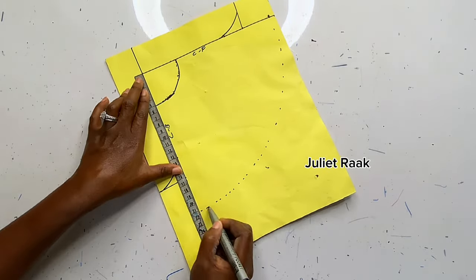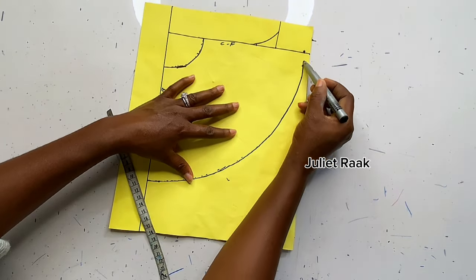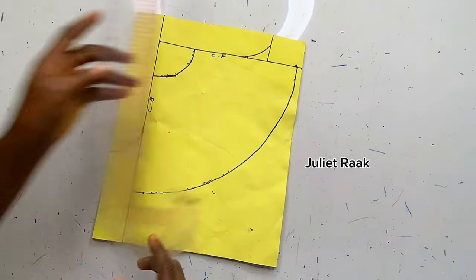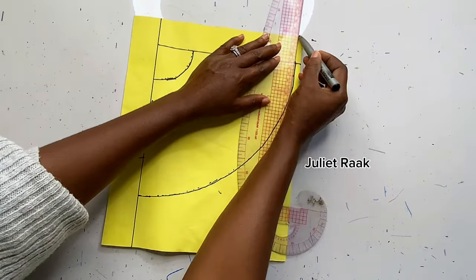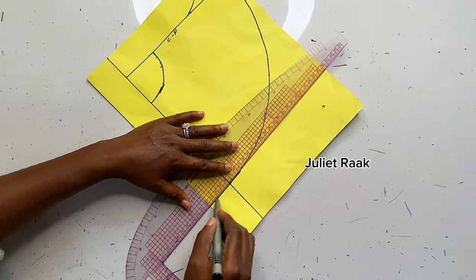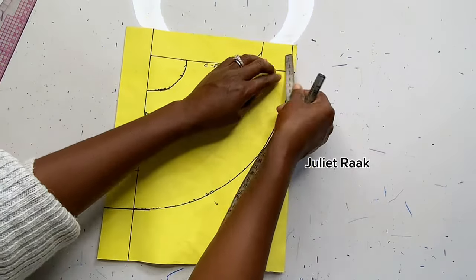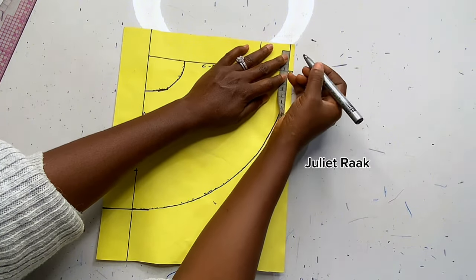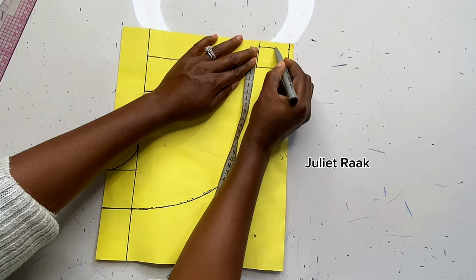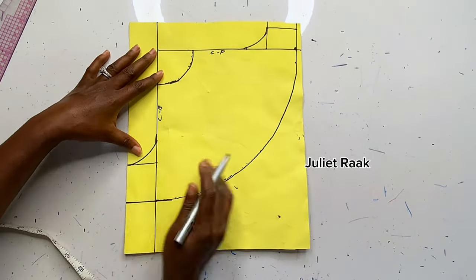Place your tape just as you see me doing, then take your pants length. Once done, use your freehand to connect the dots together. Extend this line out, and do the same thing to the center back as well. Then minus 1 inch from my center front — remember my allowance was 4 inches — to create the front pattern.